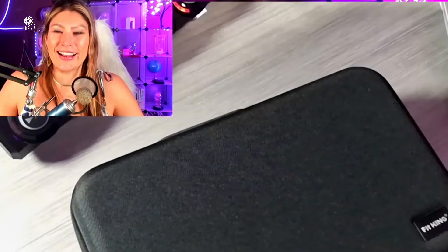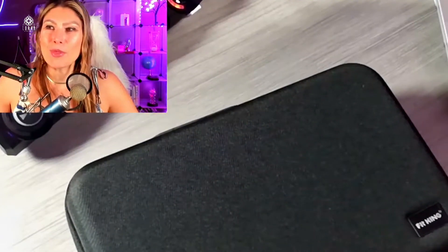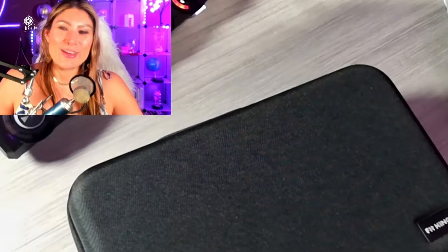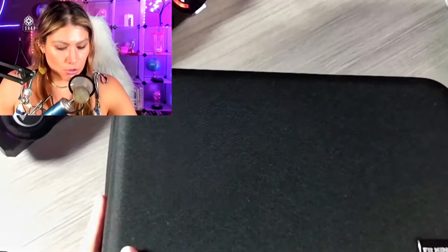I couldn't wait to open it, but I waited to open it with you. You know that feeling when you have a present and you really want to see what's inside? I remember that as a kid — seeing presents under the Christmas tree but not being able to open them until Christmas. So let's take a look together. This is the case it comes in — really nice quality, with a cute logo and a handle.